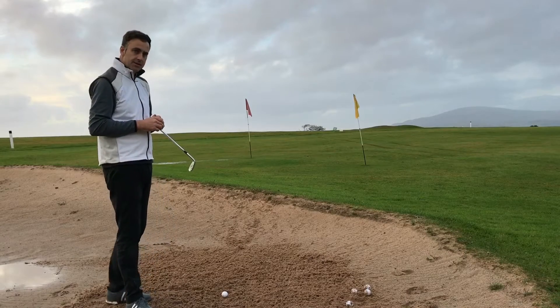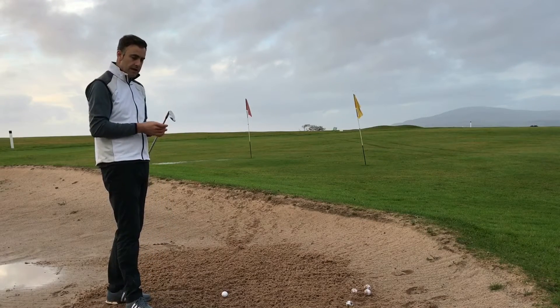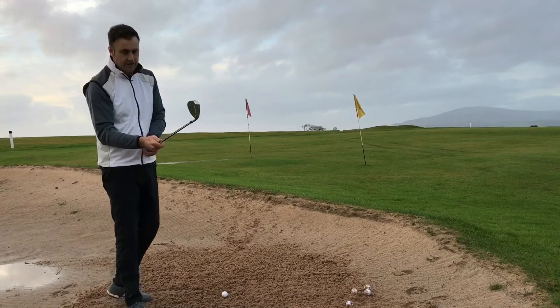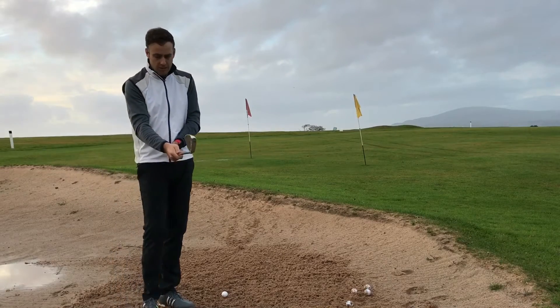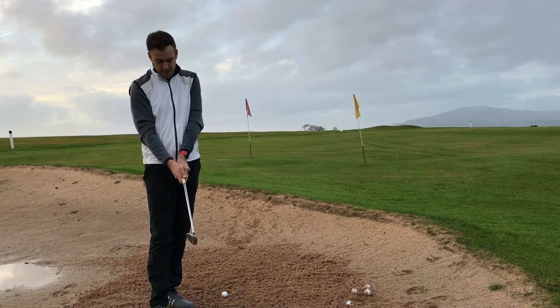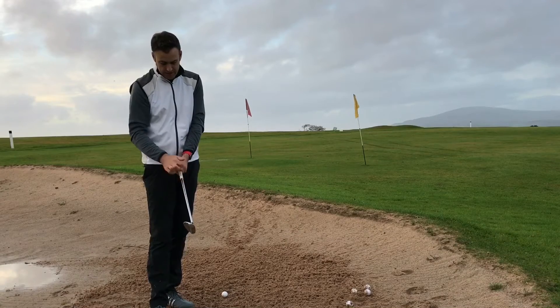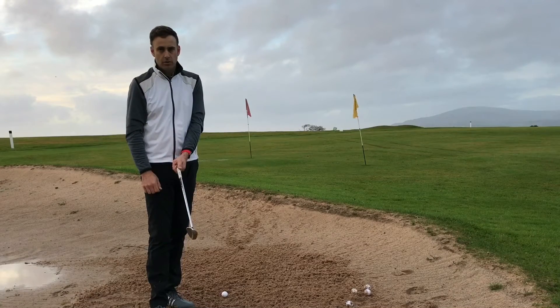You still want to use some bounce here, so a simple tip is to just keep your sand wedge loft. What we're going to do is change the left hand grip slightly — instead of the two-knuckle position that you'd see as a classic grip, you're going to weaken it off and turn the hand round to the left of the handle so you maybe just see one knuckle only.